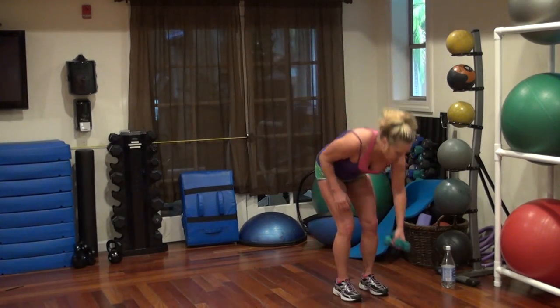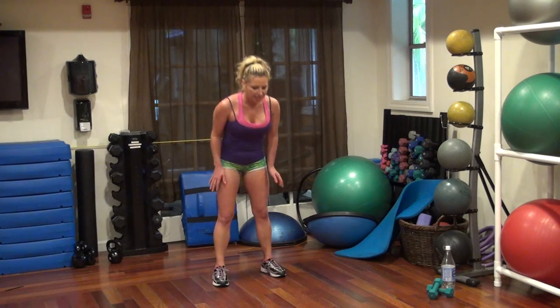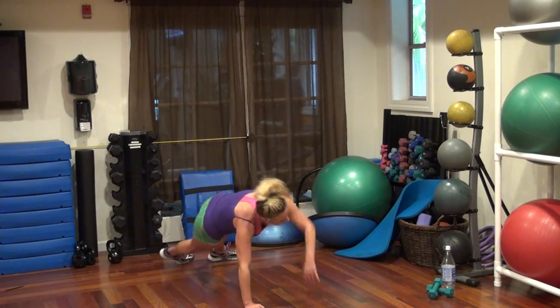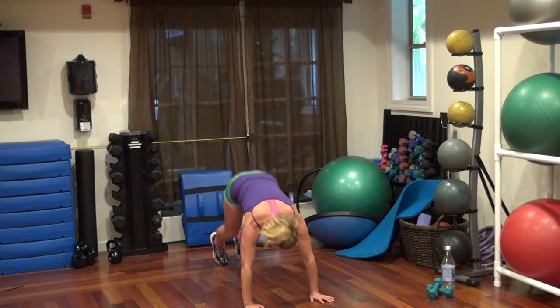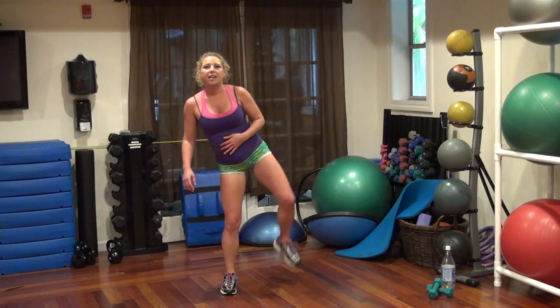Drop your waist. We're going to squat cross move. We're going to do a twist — so down and out. We're going to twist right, twist left, bring it in, come up, kick to the side, kick to the side. 30 seconds. Go.